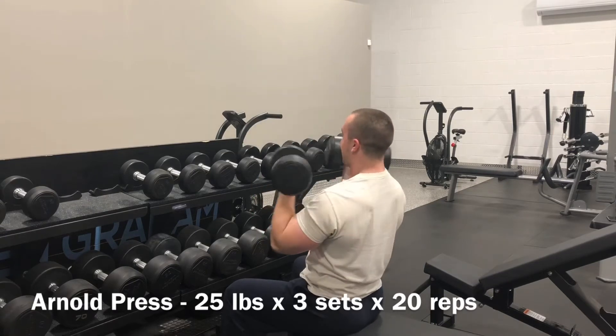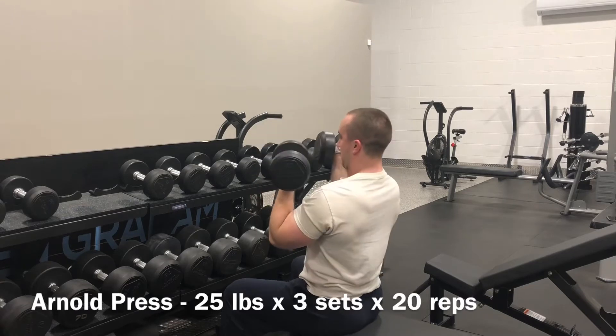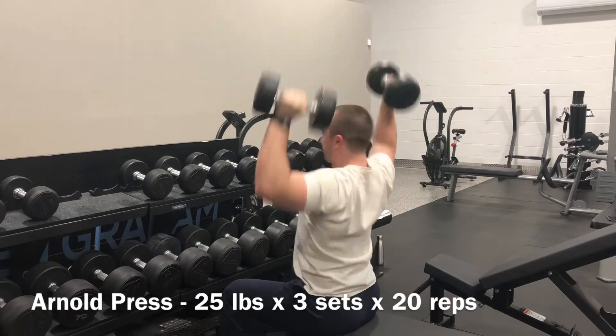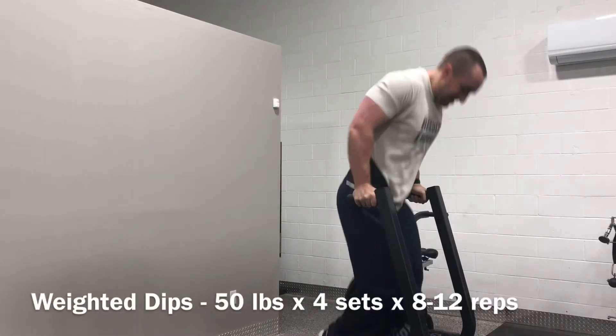Finished off the filming with weighted dips — four sets with plus 50 pounds. Started out strong at 12 reps and then eventually barely squeezed out the minimum by the fourth round.